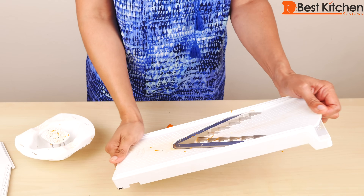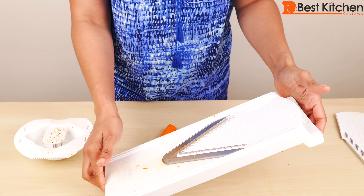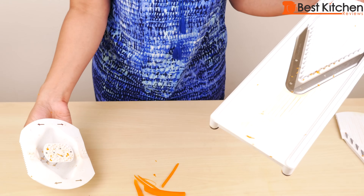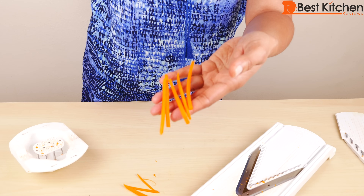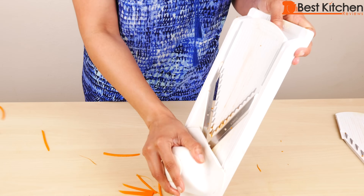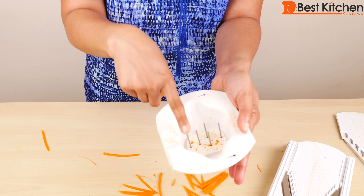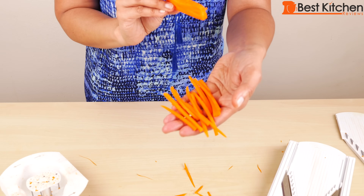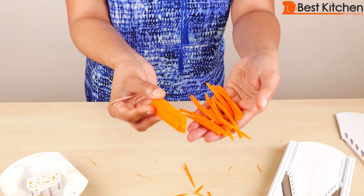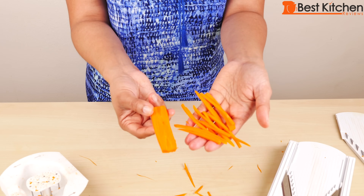I'll take out the thick julienne blade and try the thin blade with the carrot to see if that works any better — and it doesn't because the carrot flew off. The julienne pieces it did make are perfect. I'll put the piece back in and try again — it fell again. I think the problem is just that the carrot is very hard and has a difficult time staying on the pin. Although you will get perfect thin julienne carrots, you will only be able to do about half. Unless I'm missing some trick, this is the best I can do with the carrot.